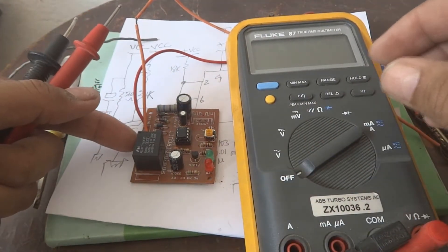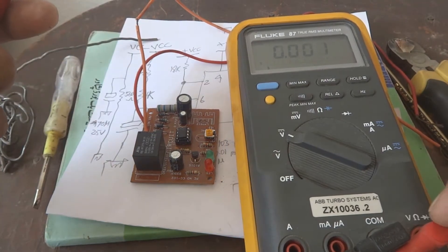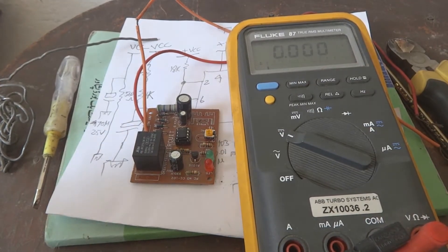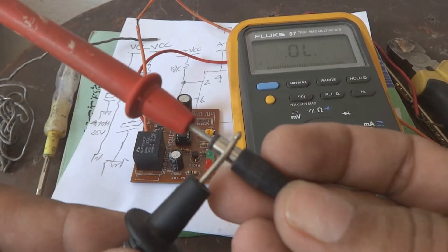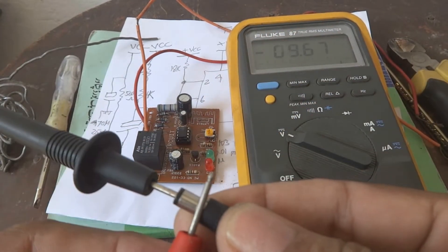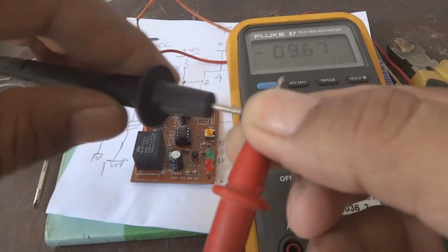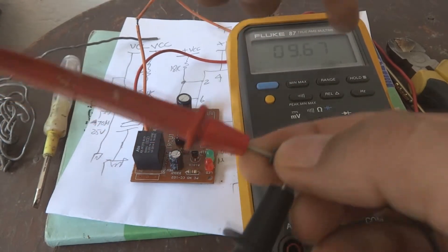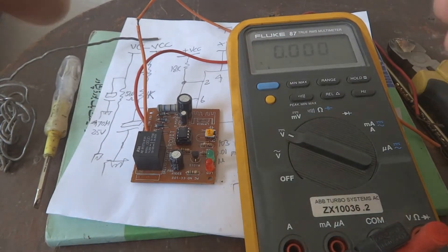The circuit can work from about 8 volt to 15 volt. We connected the probes on common and volt, and selected DC voltage on the meter. Here is the adapter — the inner pin is positive, the outer is negative. It reads 9.67 volts. If we reverse the probes it shows a minus sign, meaning the probes are not properly connected. Connected properly there is no minus sign, confirming the polarity is correct.